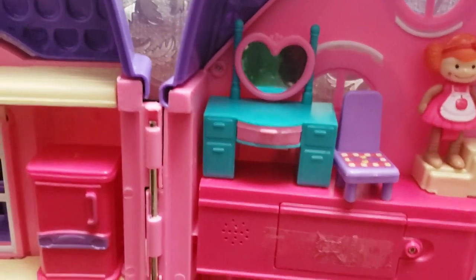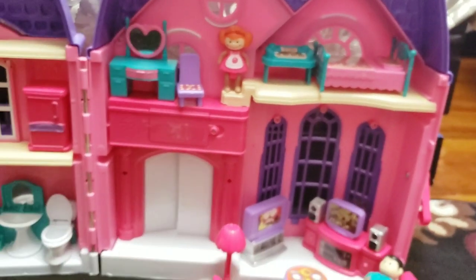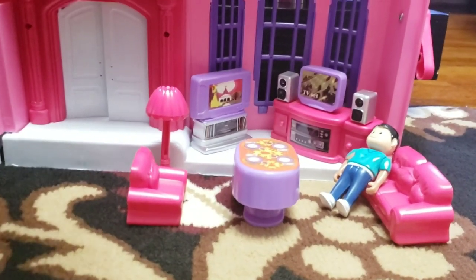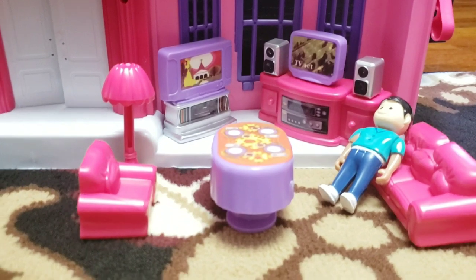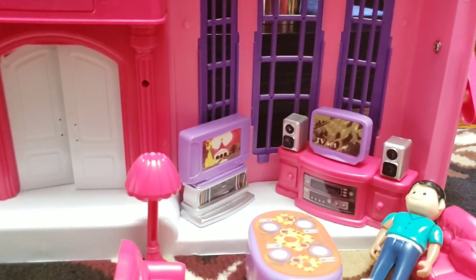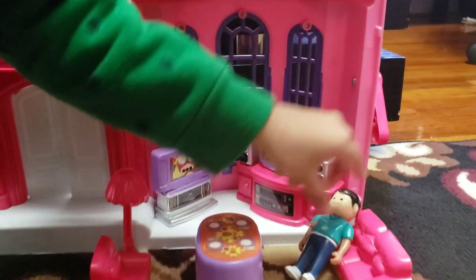The first level also has a bedroom for the little girl — a bed, piano, chair, and card dresser. There are two levels on this part: on the first one there is a living room with most things outside. Daddy is relaxing on the sofa with the TV and computer and speakers.